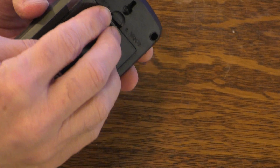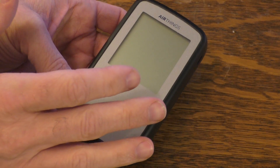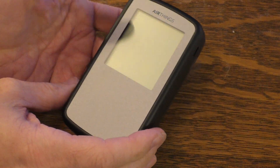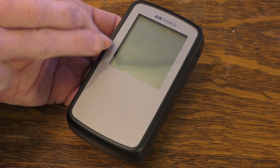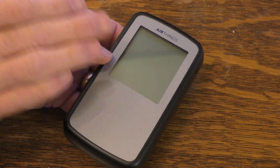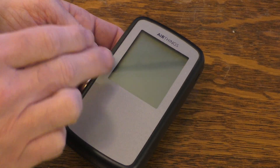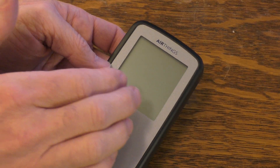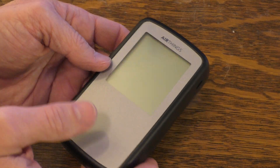The instructions say to pull the tab on the battery. After I pull the tab, it will calibrate for about 30 seconds and then be ready for readings. It will give a short-term reading after about 6 to 24 hours, which is not as accurate as the long-term reading. The instructions advise not to rely on the short-term reading, so maybe wait a few days to see what the long-term trend is.